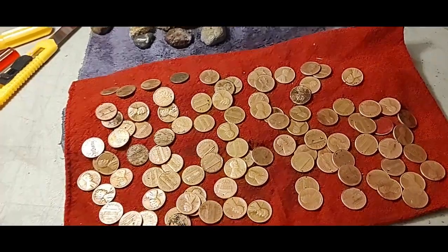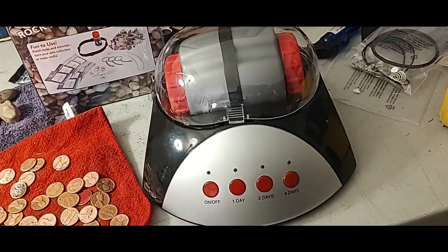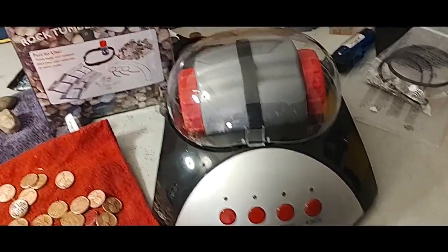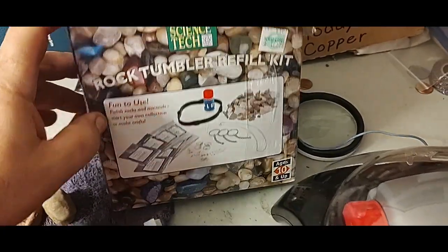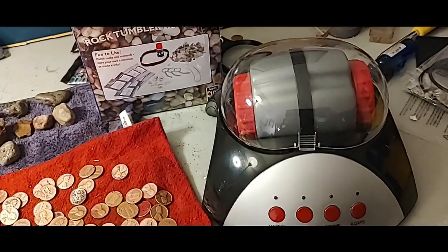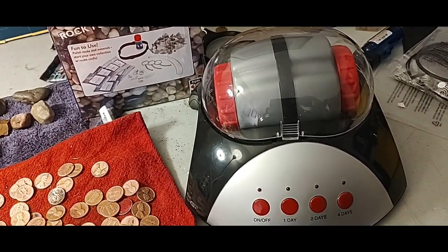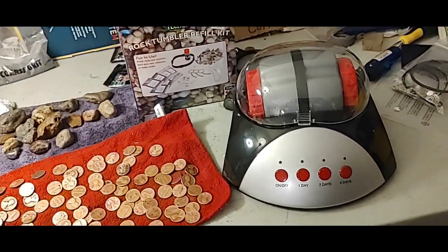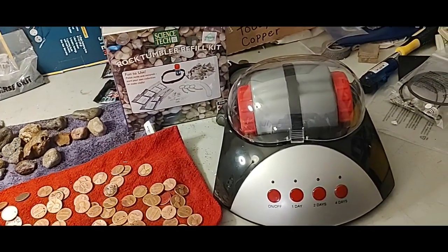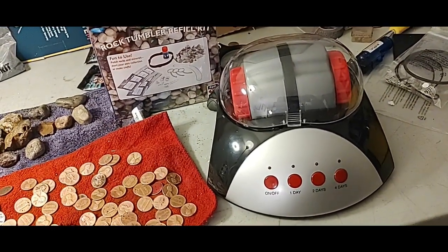So I got on Facebook Marketplace to see what was out there, and there was a lady selling this little bitty fella for $10 that came with a brand new rock tumbler refill kit, which is kind of cool. But just before I left to go pick it up, she wrote and said she was very sorry, but she'd plugged it in, the lights came on, but it didn't work - it didn't turn.